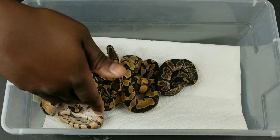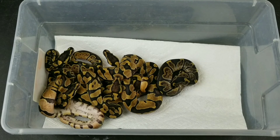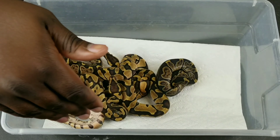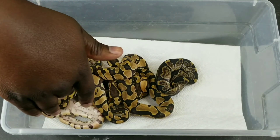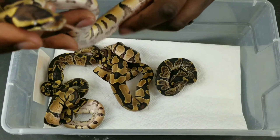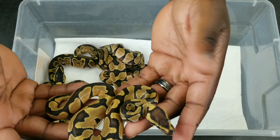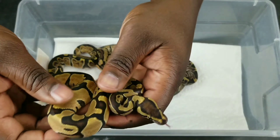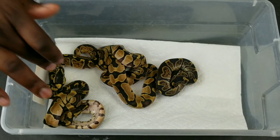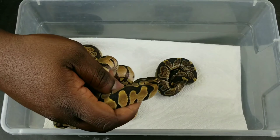We're going to do just a quick update on this clutch — this is Boneless Clutch. Everybody is shed, still working on meals, and they clearly are still super feisty. So let me get these guys to calm down so they don't bite me, and I'm going to have Judah hold the snakes after I show you guys. This is an inchy male, I believe. The pairing was an inchy to a GHI.